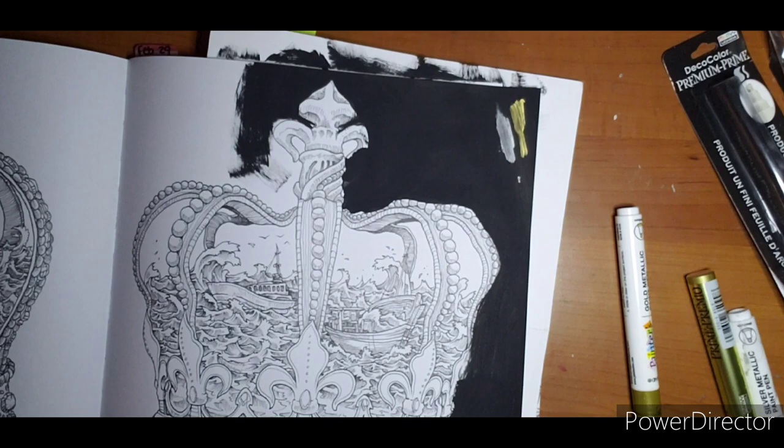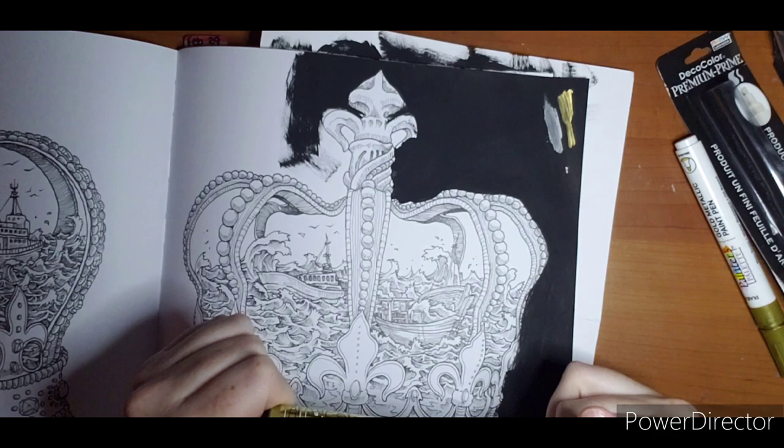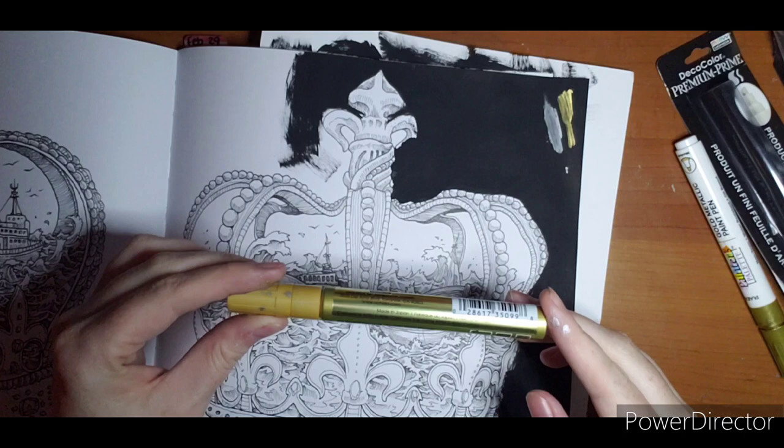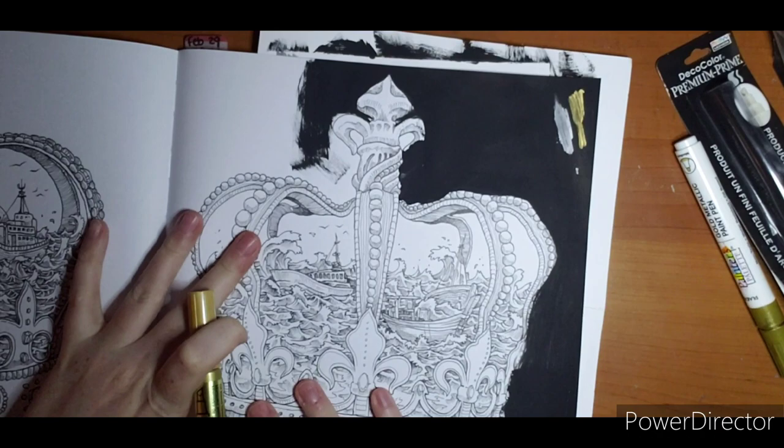I'm going to start with the gold and show you what it looks like on white paper, and then I wanted to see if it goes over black too. Side note: these say non-toxic, but they smell like I opened a can of spray paint in my living room. It's an oil-based opaque metallic paint marker made in Japan.